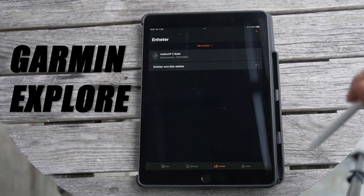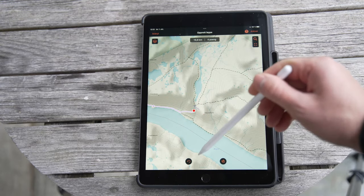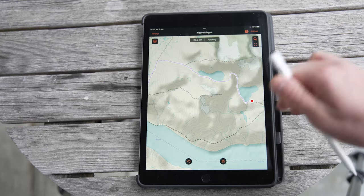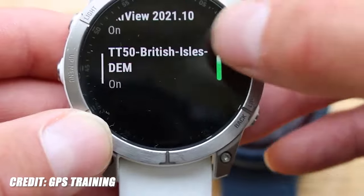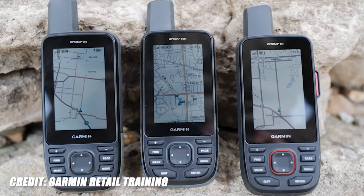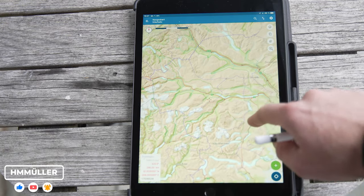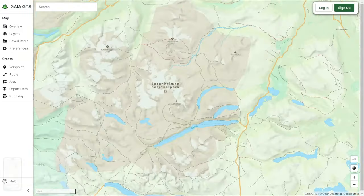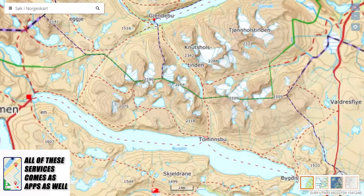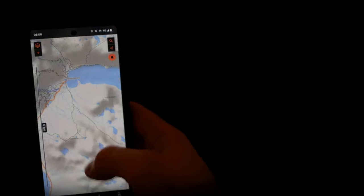Garmin Explore is a nice companion when using the Instinct 2 Solar. Drawing up routes is quite nice — I really like the fact that it follows trails automatically without requiring a lot of small manual dots for accuracy. One thing I really miss is the ability to load third-party maps onto the Garmin Explore app. You can do this on the Fenix 7 or other compatible devices, but not in the Garmin Explore app itself. The local maps available in Norway are definitely better in every regard. Garmin Explore is nice to have, but I don't see it as a full-fledged companion — I'd still use printed maps and a compass first, then Garmin Explore secondly.